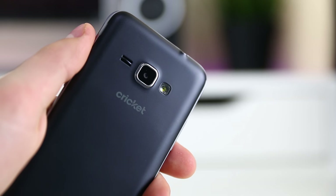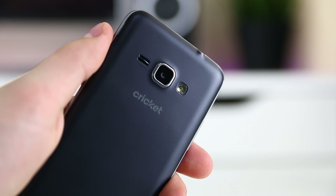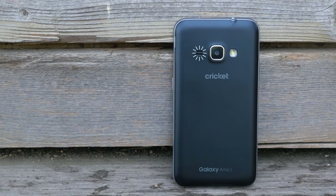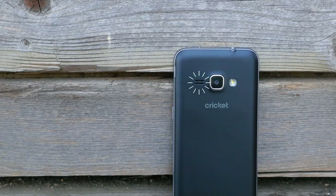Right next to the camera is a speaker that's definitely not the best phone speaker I've ever heard, but it's certainly not the worst. It has a slight tinny sound to it, but overall it's not that bad, and it gets the job done.